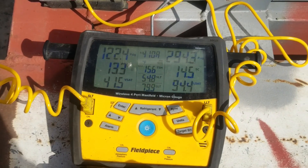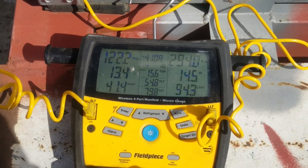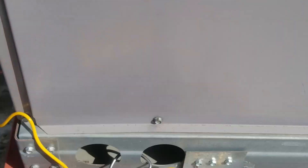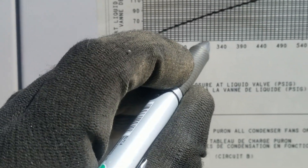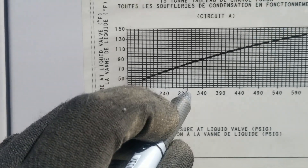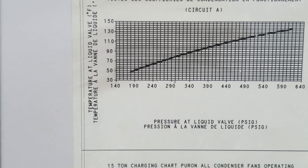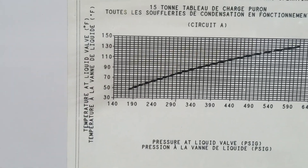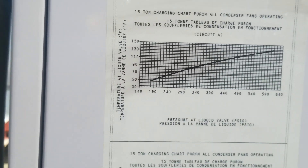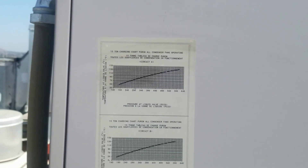We've got an 80-degree liquid line temp and 293 for our liquid pressure. If we go to 293 on the chart, that puts us right about here, and then 80 degrees puts us right on the line — so we're actually looking about perfect. Even though it's leaking, it hasn't leaked out enough to be low yet. We're going to check the other circuit too.